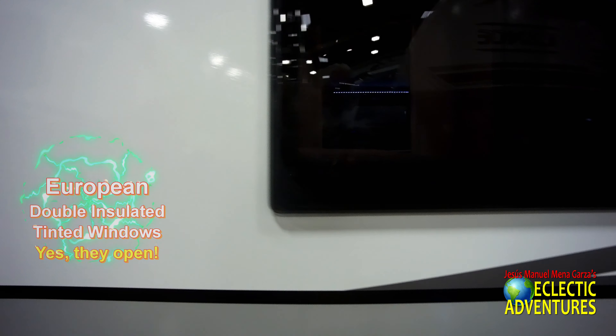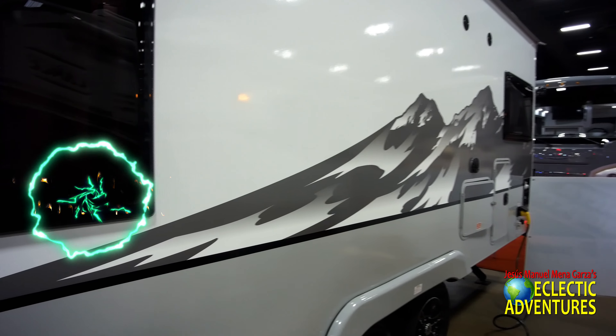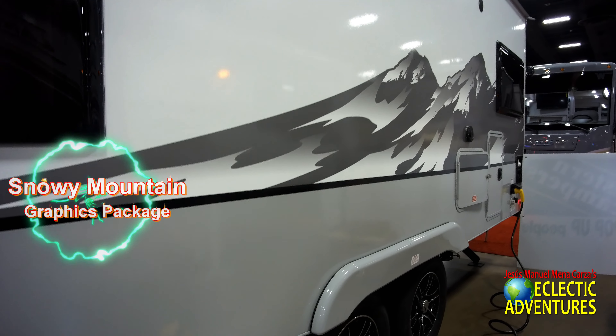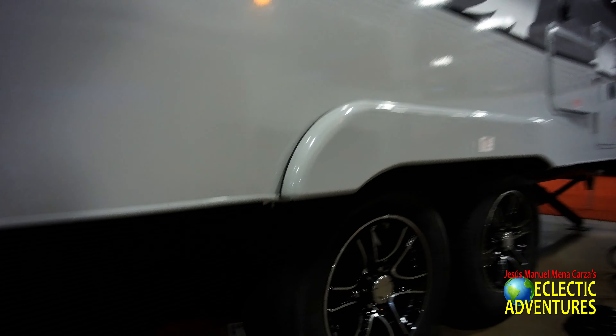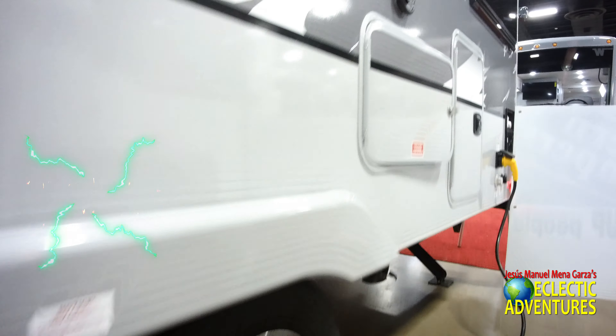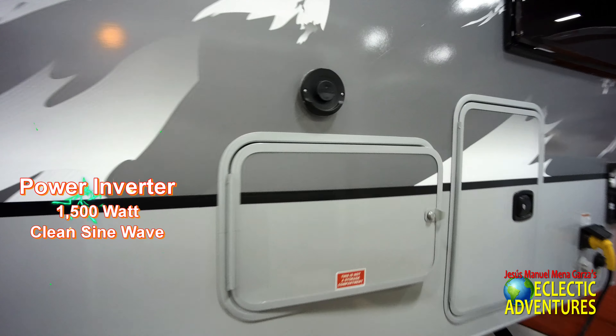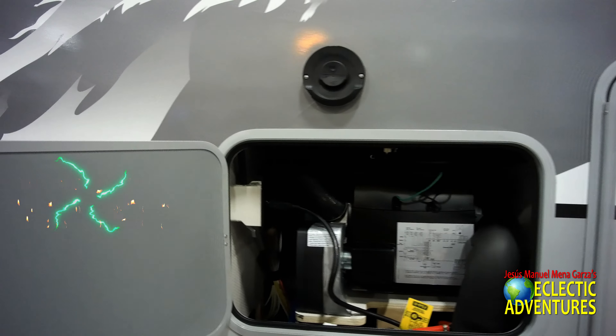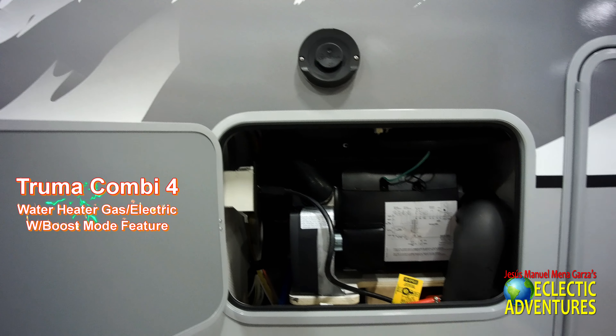Those are the European double-insulated tinted windows — they open all the way and have screens. There's also a nice graphics package. Nice Goodyear American tires and nice rims. And there's a Truma Combi system — that's top of the line. You can't get better than that, as far as I know.